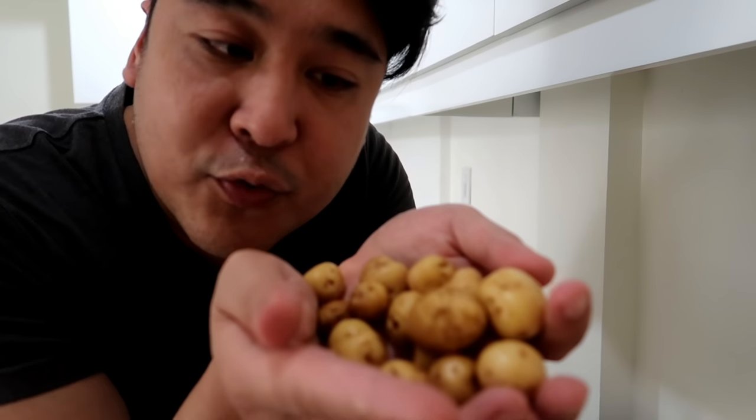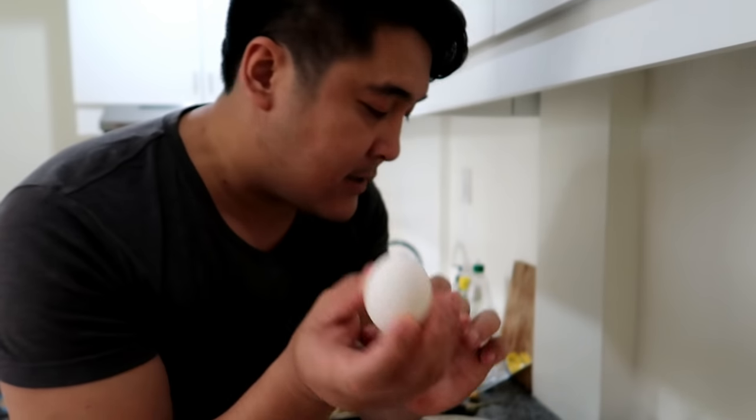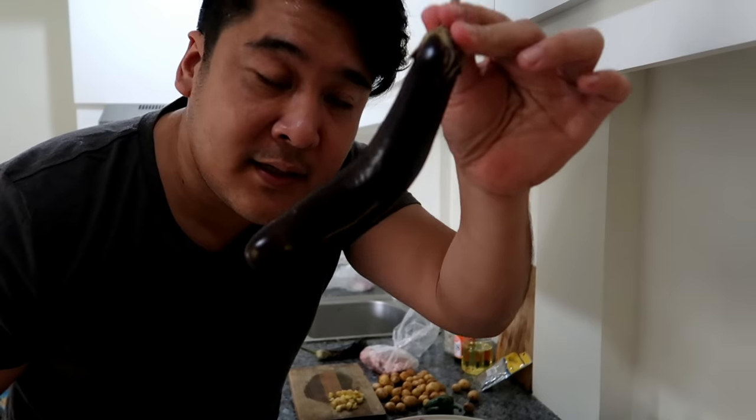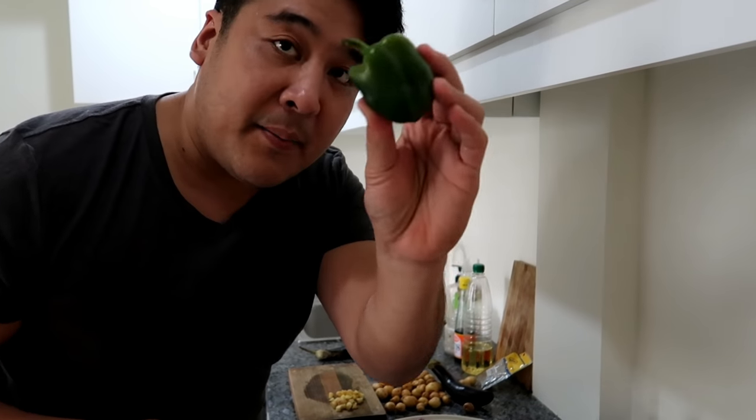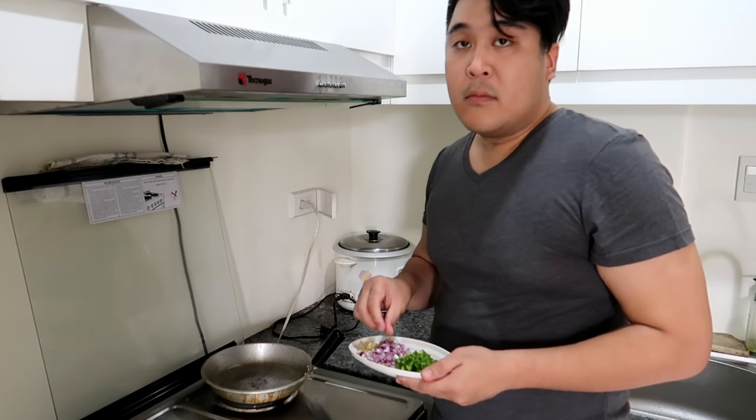Your ingredients are super basic. Just need some potatoes, some eggs, your eggplant, some bell pepper, and of course this is your ground pork. So you need that.